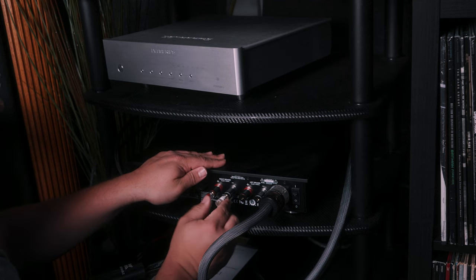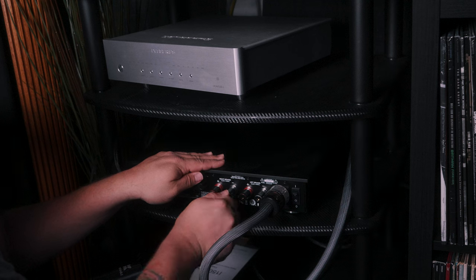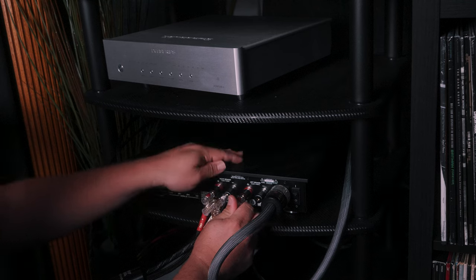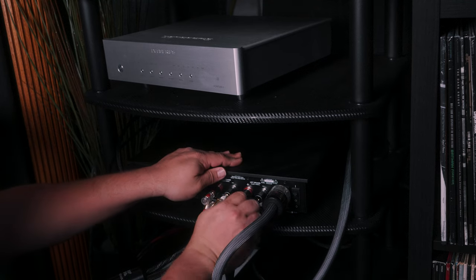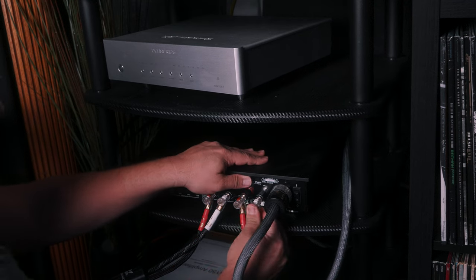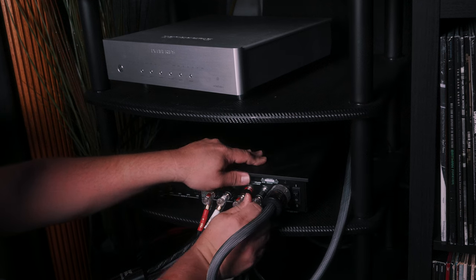The final stage involves running the Kimber Cable Bifocal XL Speaker Cables, which I'm using to bi-wire my Infinity Kappa 8s directly to the speakers. Bi-wiring speakers can potentially offer several benefits, especially when it comes to enhancing your audio experience, and it does help to minimize the potential for signal interaction or unnecessary distortion. There are folks out there that see it black and white, but I feel the cable debate lives more in the gray area, and I'll leave it at that for now.